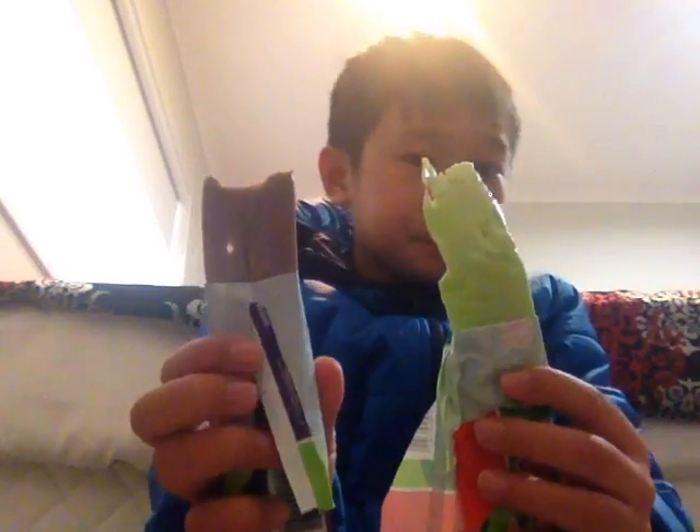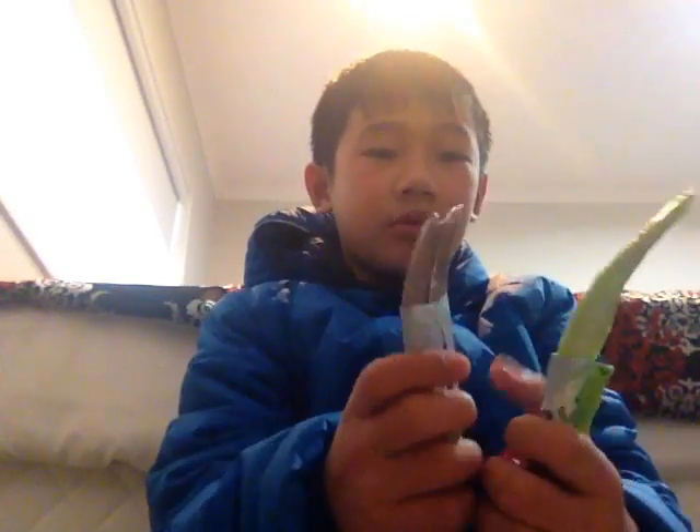Hello ladies and gentlemen, welcome back to another video. Today's video I'm going to be doing a taste test of zombie chews. I'm going to be doing two flavors at once — the grape and green apple. So let's try it.